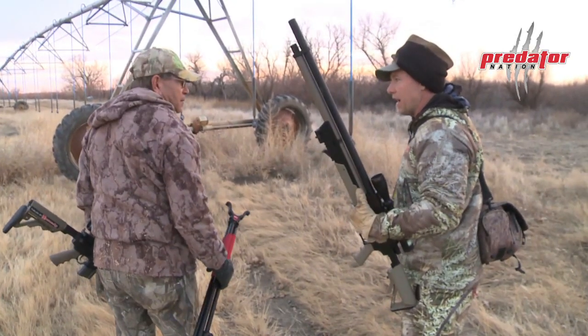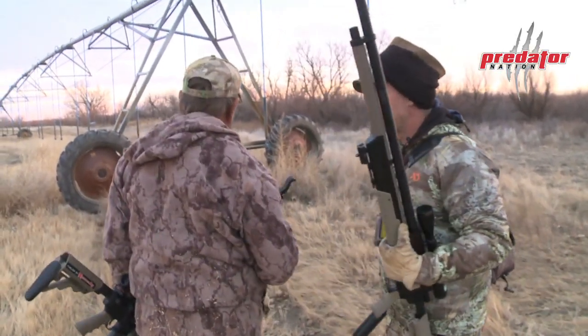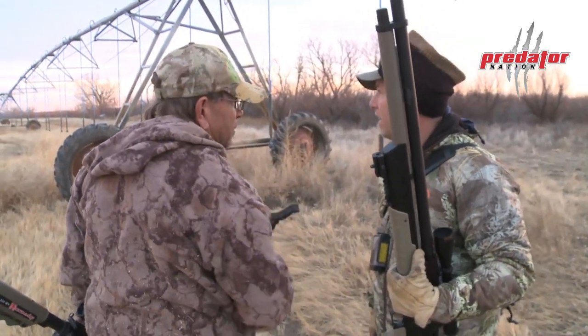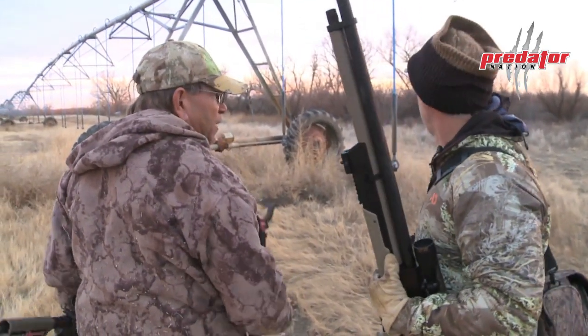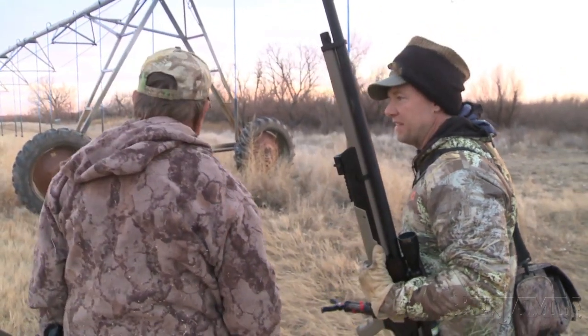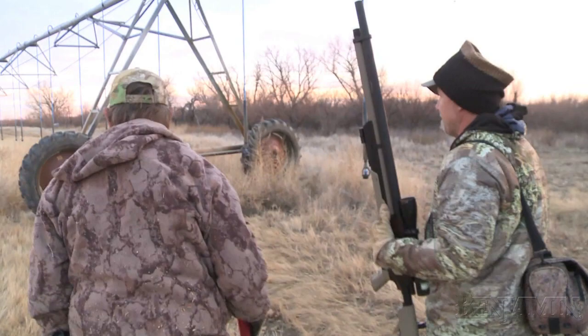You've seen coyotes here before? Oh yeah, usually three or four come out in the evening, towards the east side. The wind's perfect — it's coming out of the east. I'm just set up by these tires. Let's give it a shot.